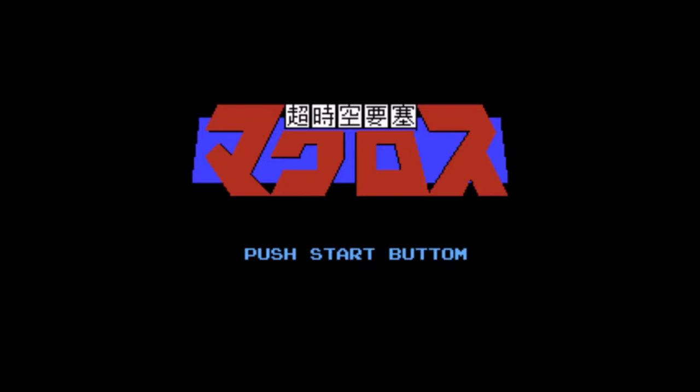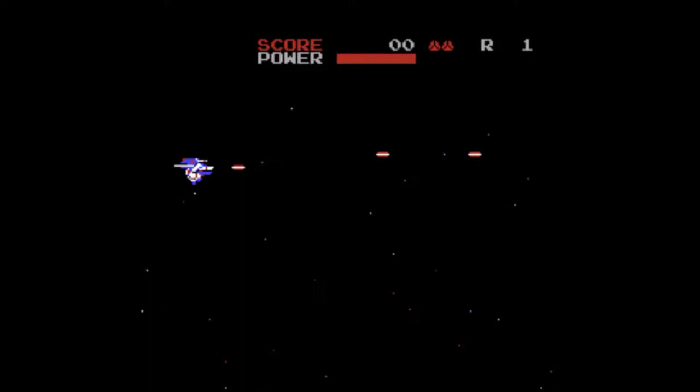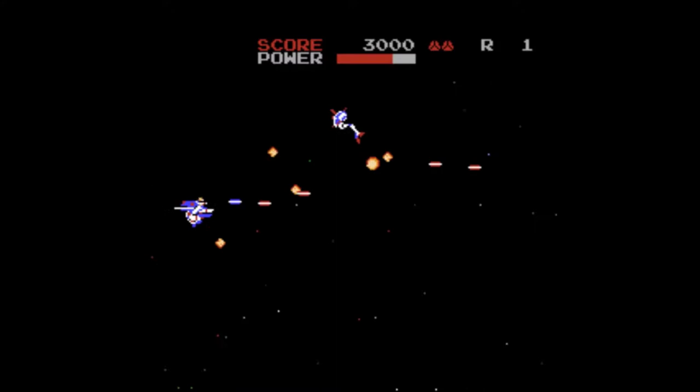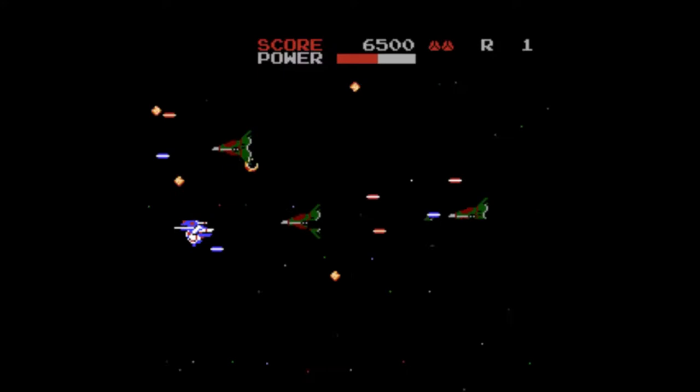Macross — at least I hope so, since the name of the game is in Japanese so I couldn't be sure. My high score is already 100,000 — thanks or whatever. We are apparently a transformer named Valkyrie who is lost in space. This is the first and not the last space shooter of this cartridge. My father once told me: if you've seen one booby, you've seen them all. I guess it goes the same with space shooters.